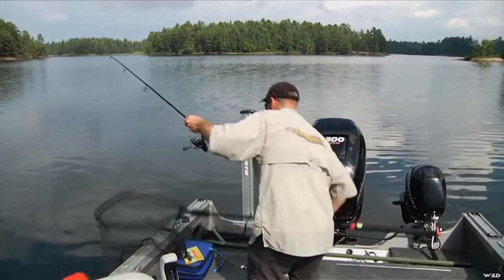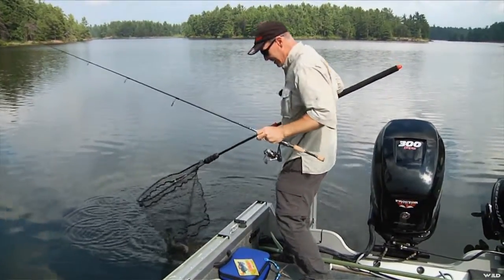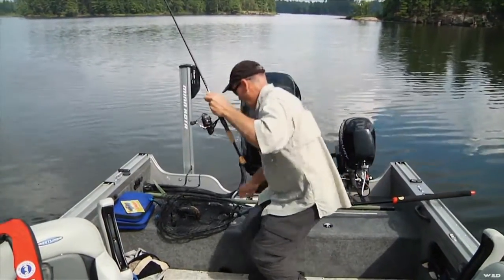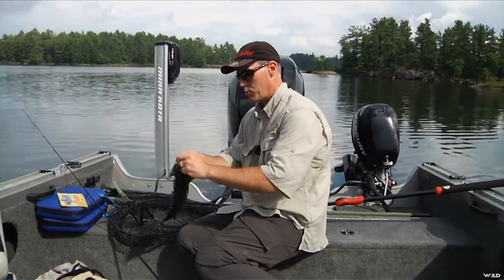Oh, what are you doing fella? This is only ultralight. There we go. Almost had me wrapped. You don't have a lot of control with six pound test, especially when the bass want to get you back in the weeds they came out of. But make no mistake, go ultralight.